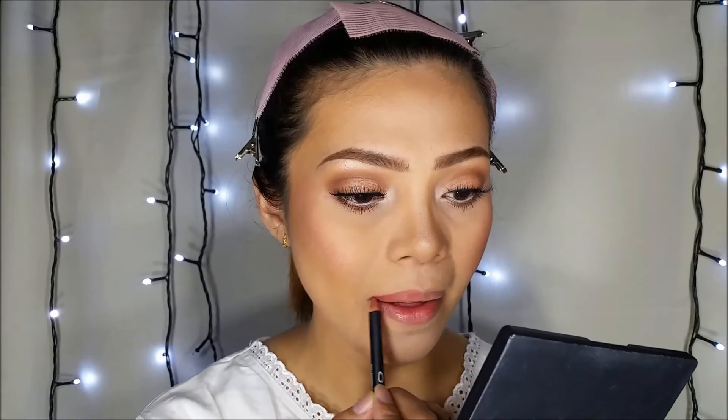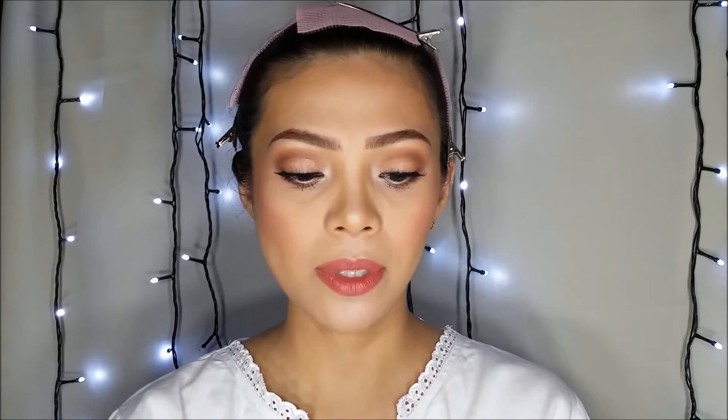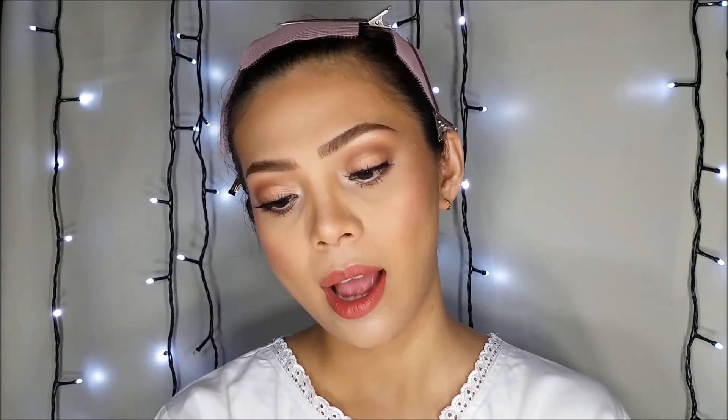Now let's move on to the lips. Before I applied foundation, I already applied this Smooth Kiss Gloss Lip Butter by Victoria's Secret. Then I'll apply one of my favorite lip pencils, the Nishido in the color Rosette. I'll be using Wet n Wild Megalast Lipstick in Pink Sugar, and for added shine, a Sparkle Lip Gloss from Victoria's Secret.